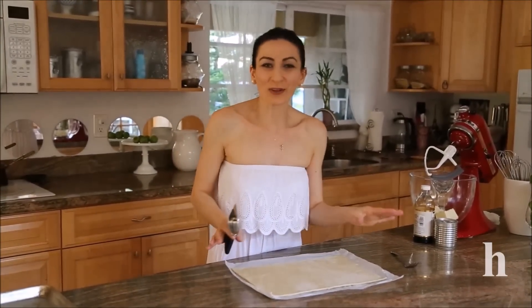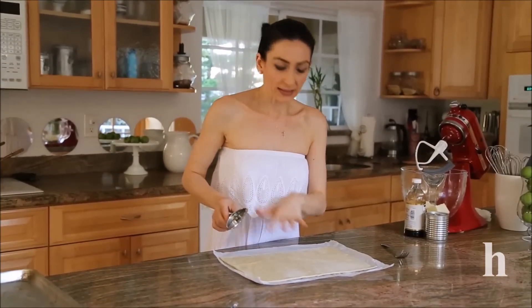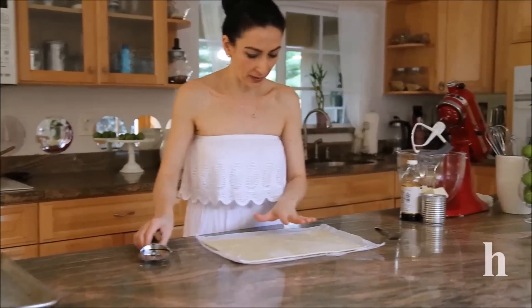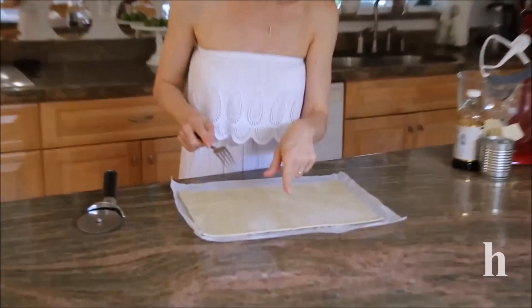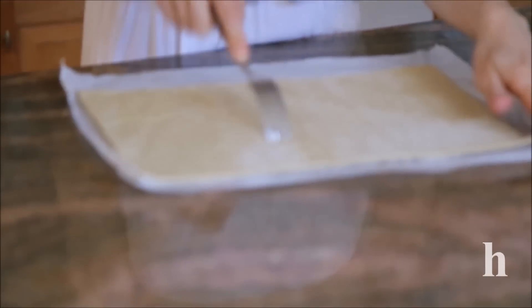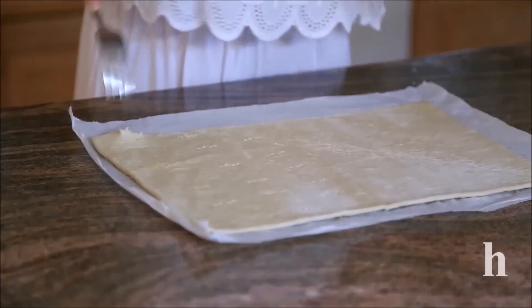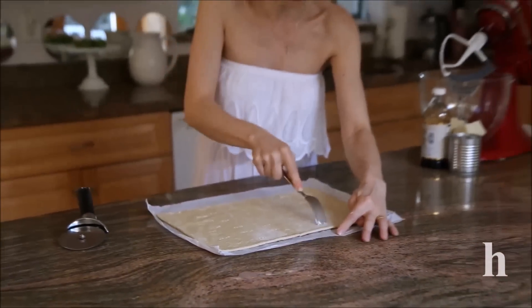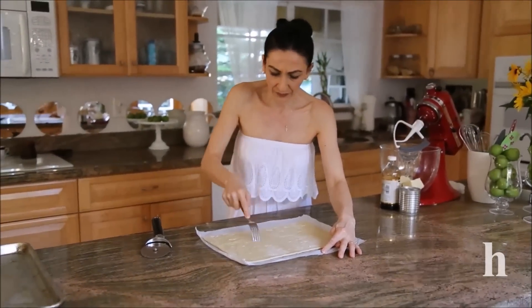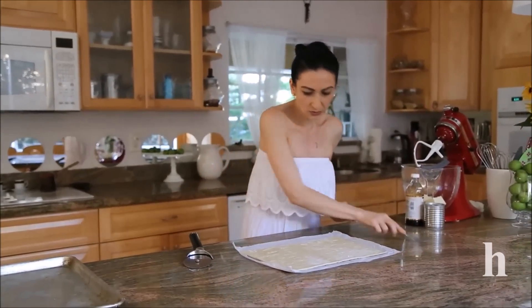For the Napoleon part, I have a 10 by 14 rectangle of pre-made puff pastry dough. I'm going to slice it into two portions and poke a few dots with a fork so it doesn't get too puffy. Bake it in a 400 degree oven for about 20 to 25 minutes or until golden — I like my Napoleon a dark gold color. So this goes into the 400 degree oven for 20 minutes.